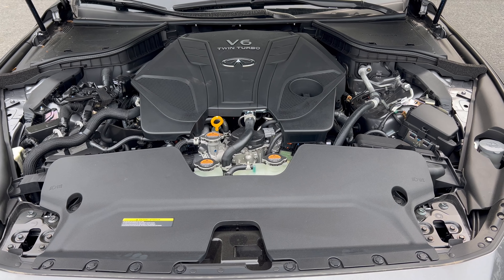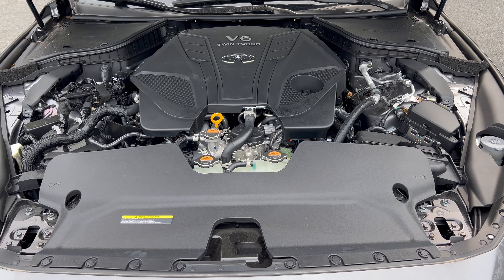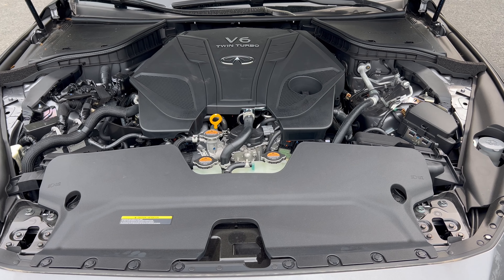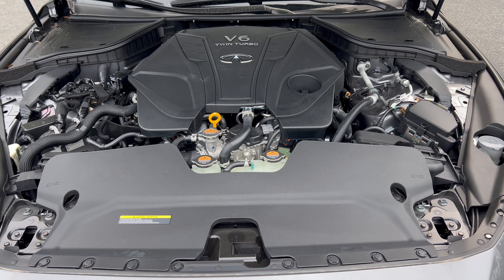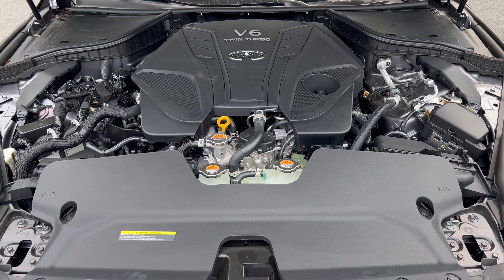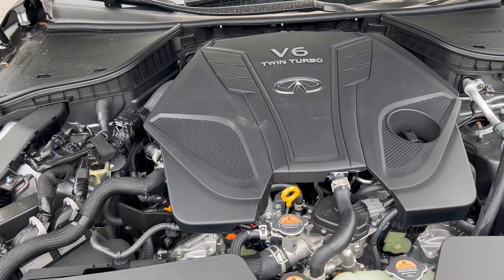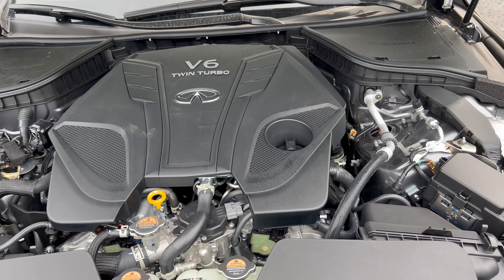Under the hood of this Q50 Luxe we have Infinity's 3.0-liter twin-turbo V6 engine mated to a 7-speed automatic transmission — 300 horsepower, 295 pound-feet of torque. Fuel economy is 19 city, 27 highway, 22 combined. The engine's minimum octane rating is 91, so you'll need to use premium unleaded fuel.